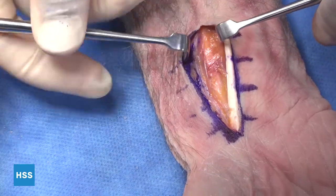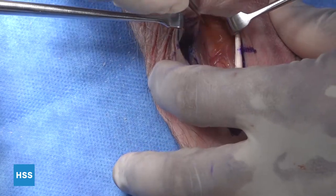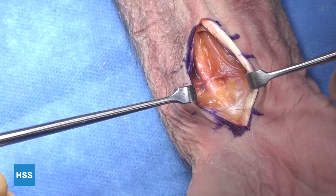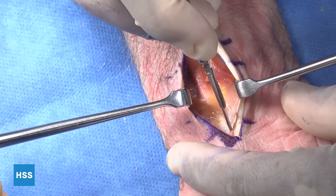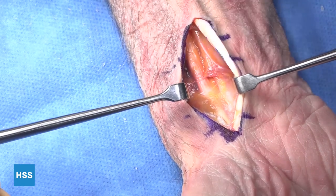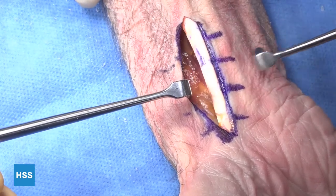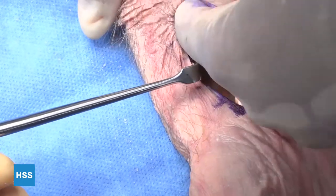We'll look proximally to make sure we're all the way through and satisfied with our dissection, and then go distally to make sure we're happy with exactly where we are. At this point, we're ready to actually expose the next layer. You can do this through several different ways — you can bluntly use the back edge of your retractor, or you can also take a finger and sweep generously to reveal the next layer.